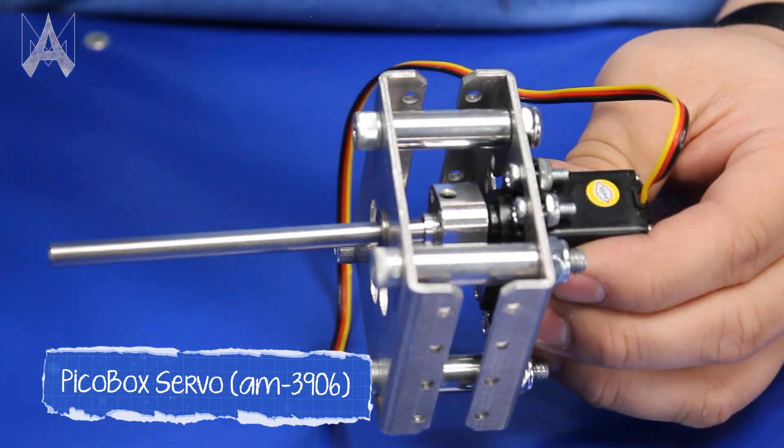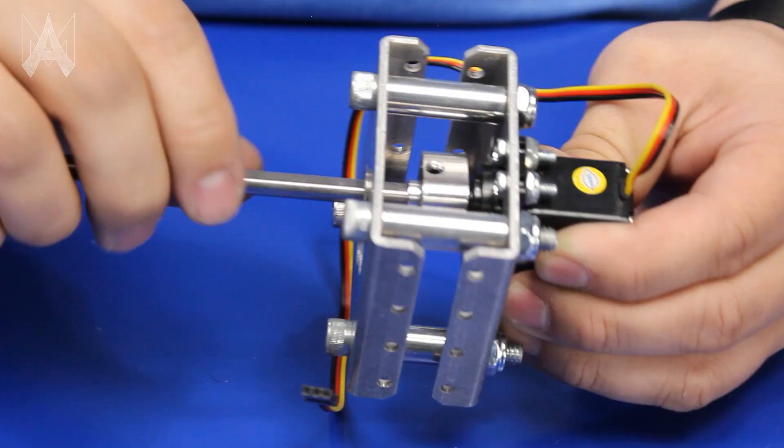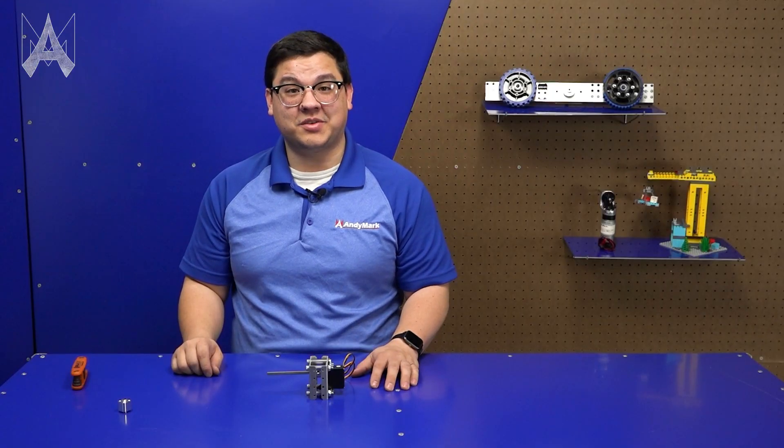Finally, all we have to do is gently tighten the set screw. This will retain the shaft in the PicoBox servo, allowing us to transmit the torque from the servo. And that's how you use a set screw.